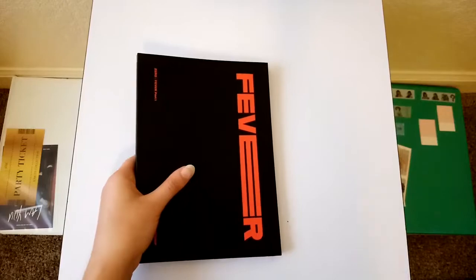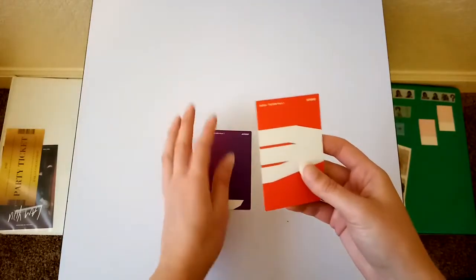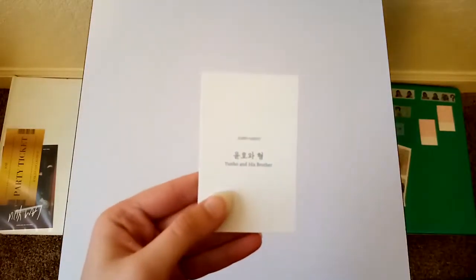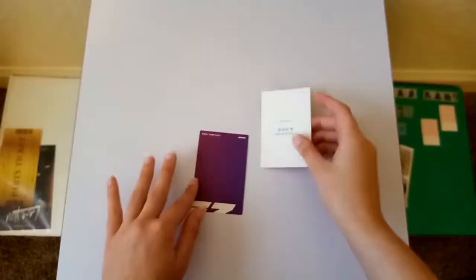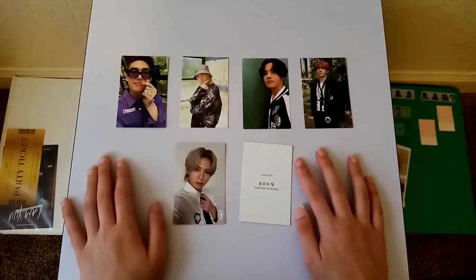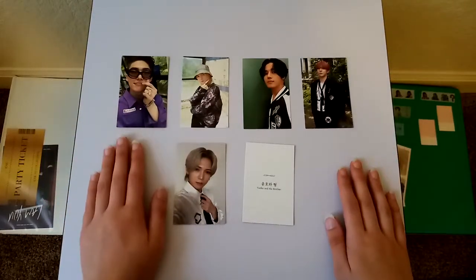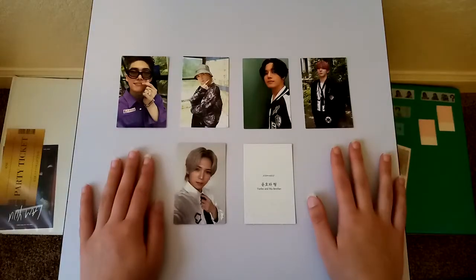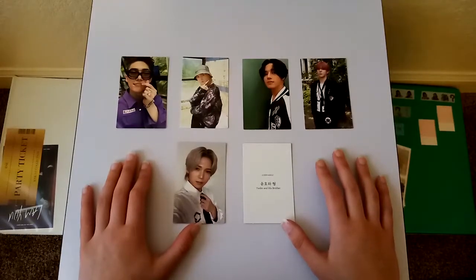So I'm gonna go ahead and look at the photocards now. Here are the photocards. This is the regular one because I know that My Music Taste has an actual picture. So these are my pulls from the albums, and I didn't get as many Yo-Sungs as I would like, but I'm still pretty happy with my pulls. I think these cards are really cute, and I can always trade if I decide to.